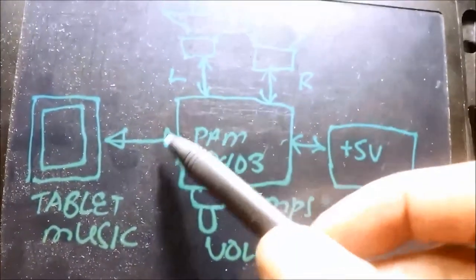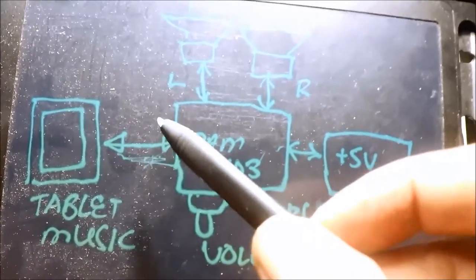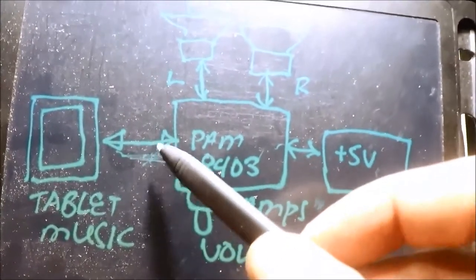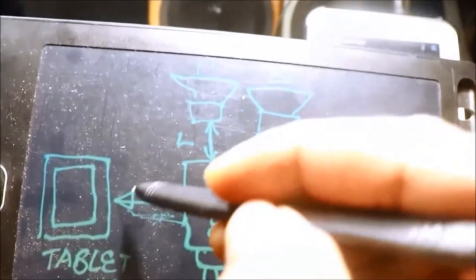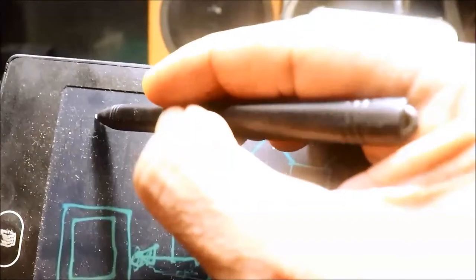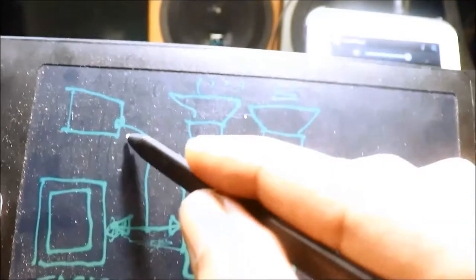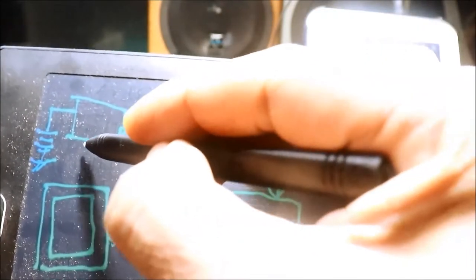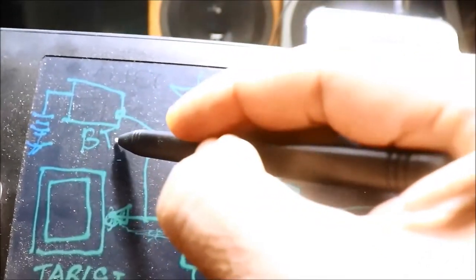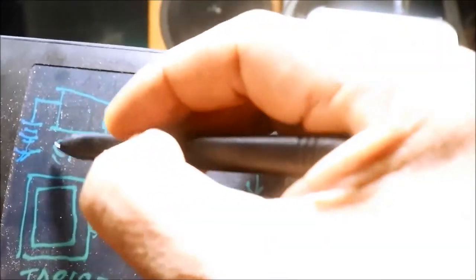Eto ang problema, diba - yung wire. Ano gagawin natin sa wire para makabitan ng Bluetooth? Tanggalin natin yung wire sa tablet, lagay natin sa Bluetooth module. Tapos lagyan natin ng power supply yung Bluetooth.